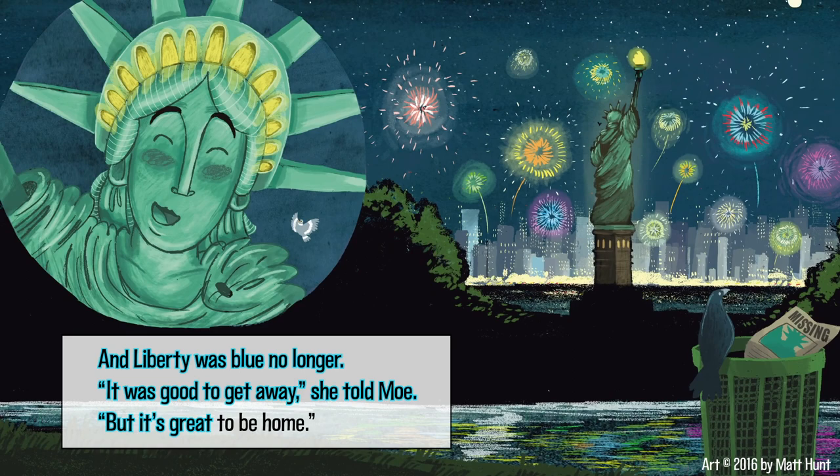The Statue of Liberty saw so many things on her trip. If you could visit one of the places she went, where would you go? Come back again to read more stories together anytime you like, or find more books to read yourself at ReadBrightly.com.